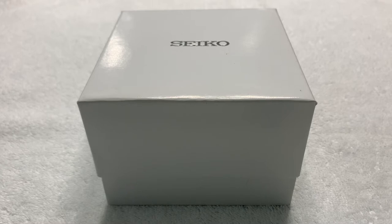Greetings once again to all my fellow watch enthusiasts on YouTube, Facebook, and wherever else this video is being seen and shared. Selene Drava once again, bringing you another unboxing and review of a watch that I picked up off of a Discord group that I belong to.